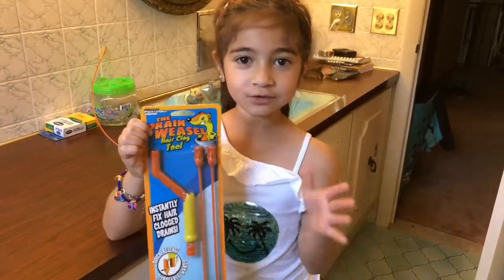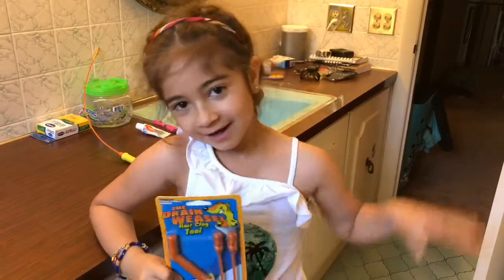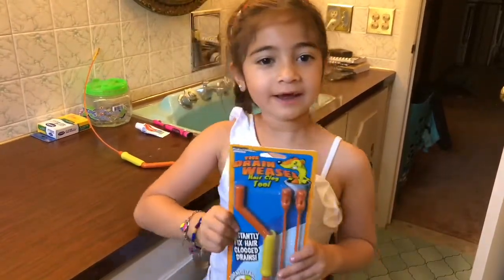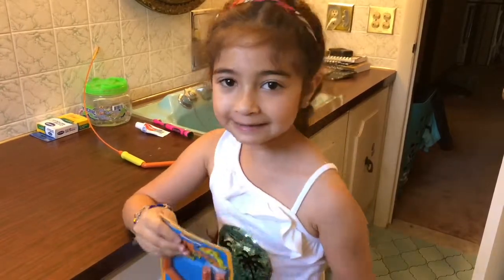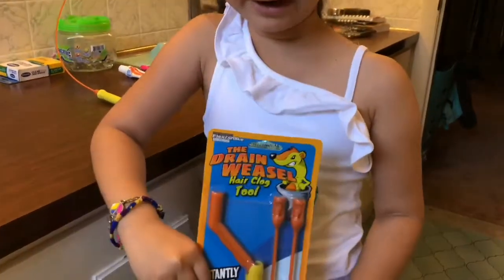Hey guys, today we're going to be using the dream weasel to get all the hair out of our drain. My dad's dad uses this same exact brand.